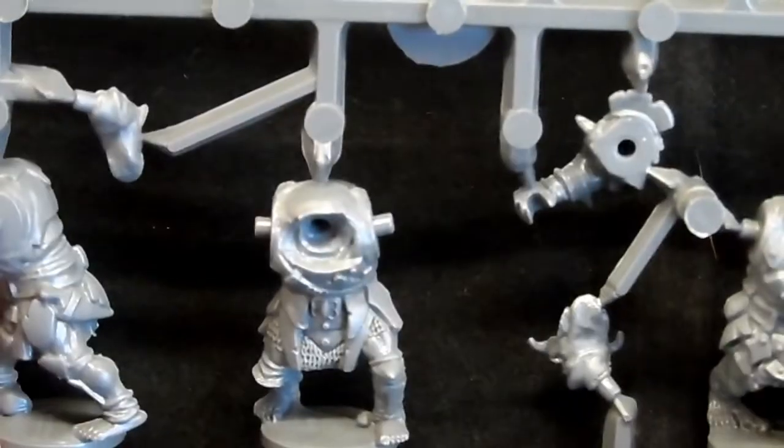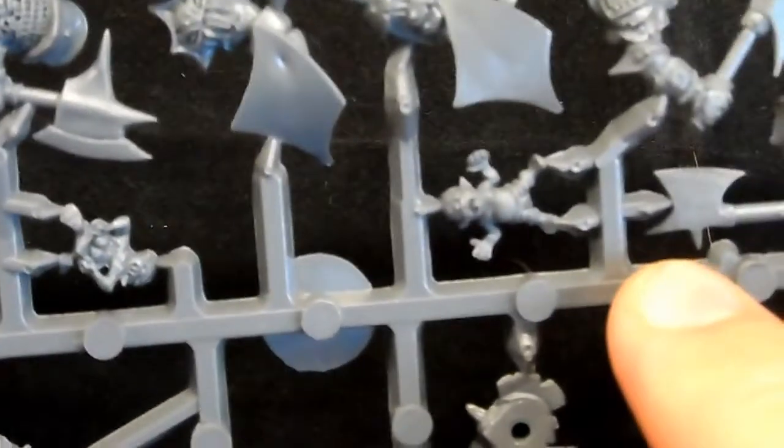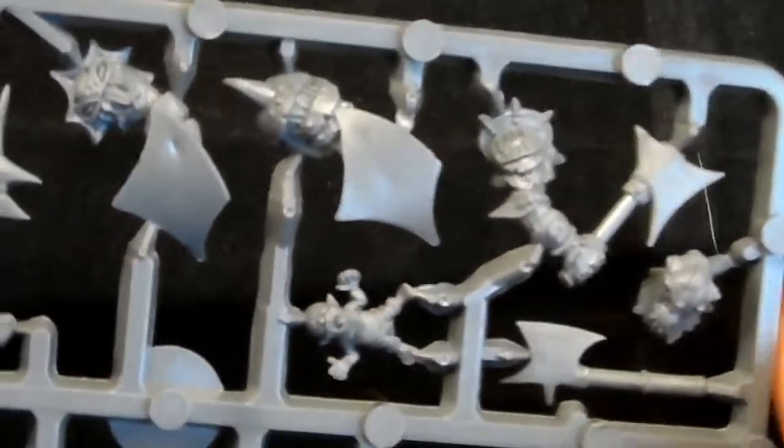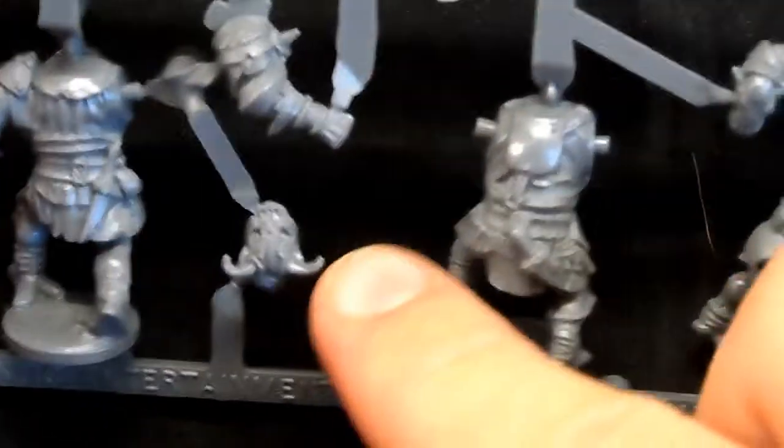Starting off, we have five orc axe sprues, all the same. On here we have three orc bodies in slightly different poses, an orc arm, and all the arms with their axes and shields. There's a little orcling, and another one that's sort of laid down. You can put these onto a 40mm square base and fit all 13 of them in there. On the other side of the sprue you've got the backs of the orcs, orc helmets, arms, and shields.